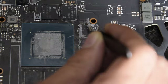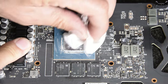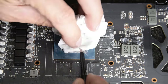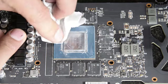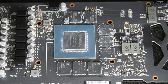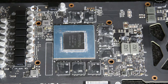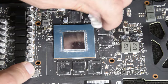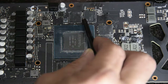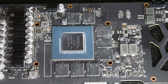This is the tedious part — trying to get every little bit of the thermal pad off the memory modules. You want to try to get as much of this off as possible so they have nice, smooth, clean, clear contact. There is a lot of goop on here. I've taken this card apart a few times testing various cooling solutions. Some people use a toothbrush and alcohol to do this, but that scares me — I'd rather do it this way. We're going to keep rinsing and repeating until we get a halfway decent look.